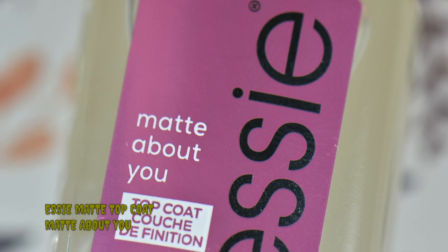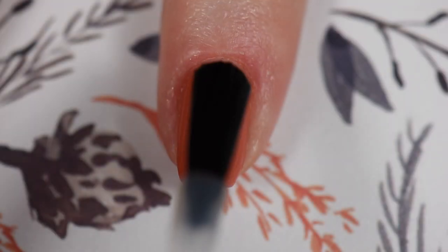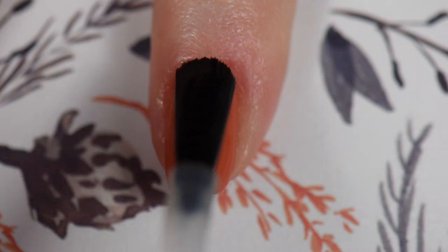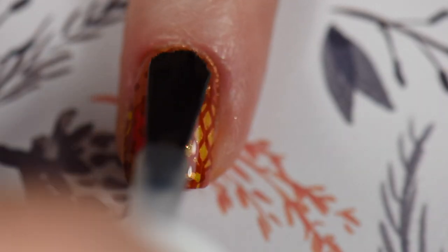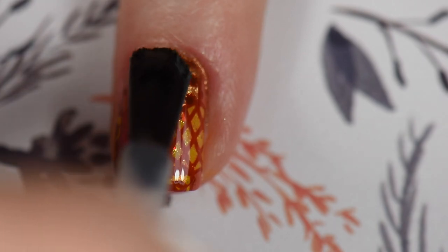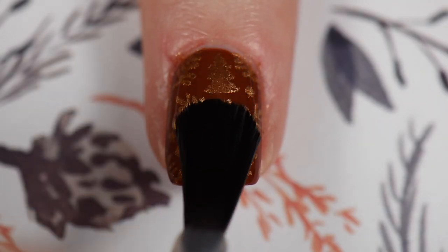Once my top coat completely dried — I give it about 15 minutes — I went in with Etsy's Mad About You matte top coat. My Sassy Sauce has been acting up where it's not fully curing, so instead I got a bottle of Mad About You and wow, this stuff is amazing. It dried so fast and my nails are still matte.